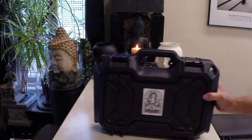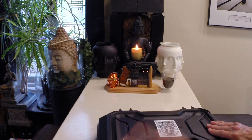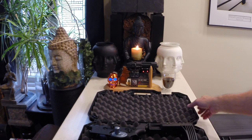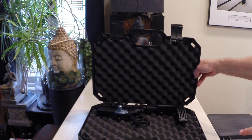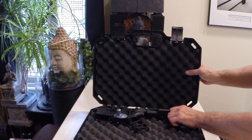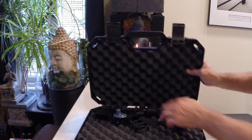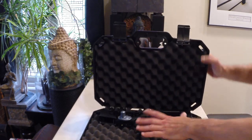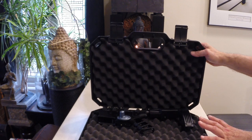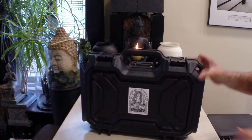Here's a Plano case. You can do this one very easily. All I did was — well, I didn't remove anything in this one. But you can see right here, only a lower is in there right now, but you can also fit the upper. With mine, I have to take the optic off and put the optic in a separate area, and it only works with the shortest of barrels. But this is nice because it's fairly compact, though it only holds one pistol.